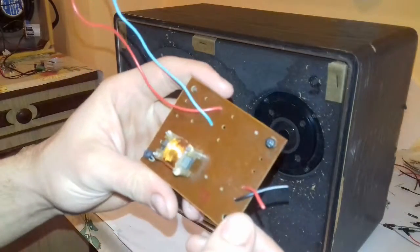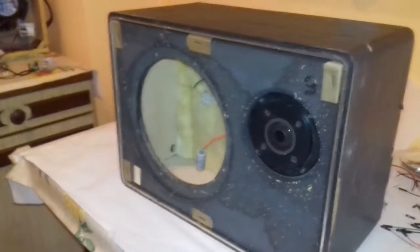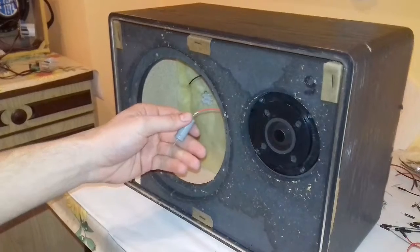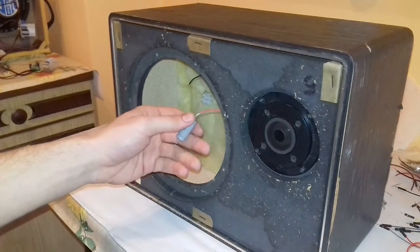The old high pass filter was removed because it was inconvenient and generated noise. I have desoldered the bipolar capacitor from the circuit and soldered it back directly to the tweeter's wire. The bipolar capacitor's value is 12μF 50V.